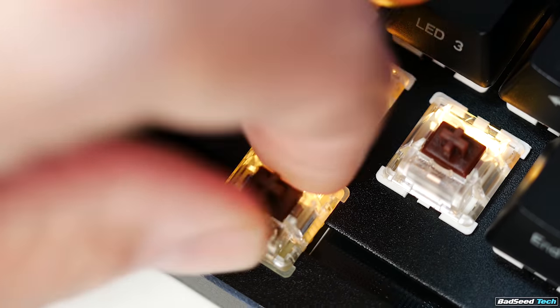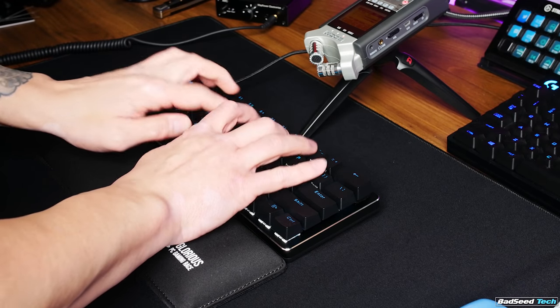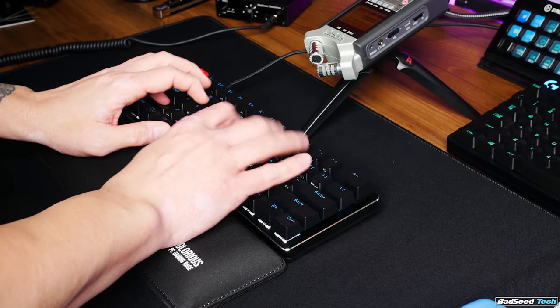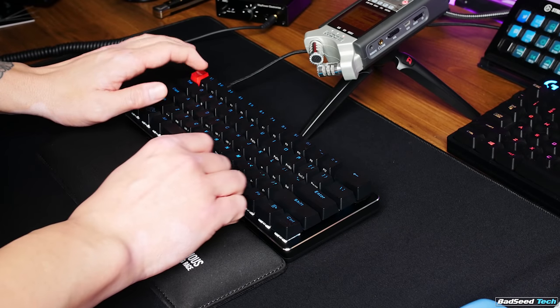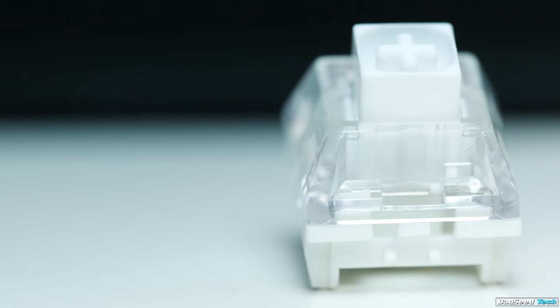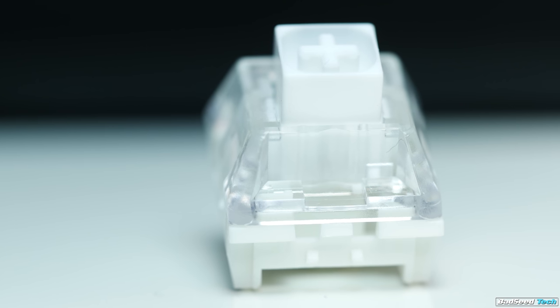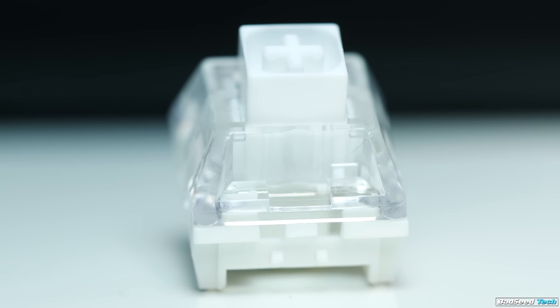I tested my Cherry MX Browns and they fit this board perfectly. The pre-configured board comes with Gateron Browns — my first time using these — and I can tell you they feel a lot smoother than MX Browns. I also opted to grab a set of Kailh Box Whites because I'd heard a lot about them, and these are awesome switches: very smooth, very clicky, and I like them better than MX Blues as well.